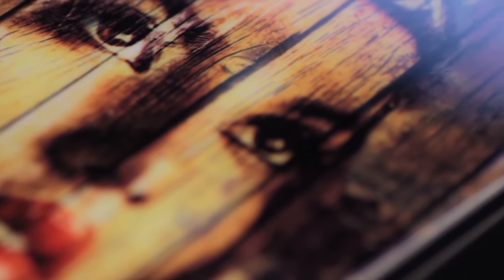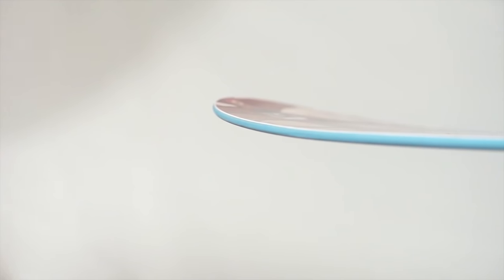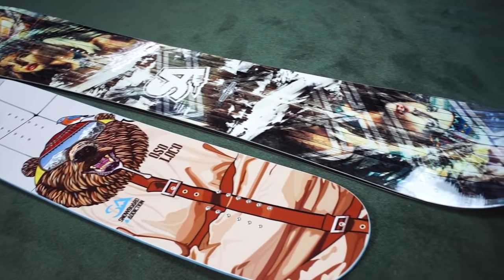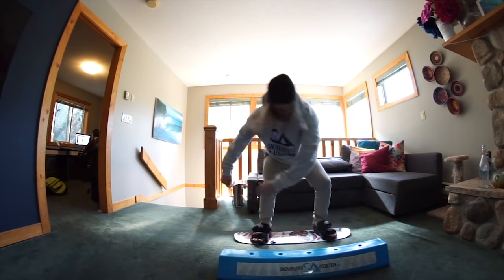Unlike your normal snowboard, which has sharp edges around the perimeter that will desecrate your living room, we designed the Jib Training Board to have no sharp edges and made it significantly smaller and lighter than a real snowboard. This way, you can train using less energy, for longer, and you'll have more fun.